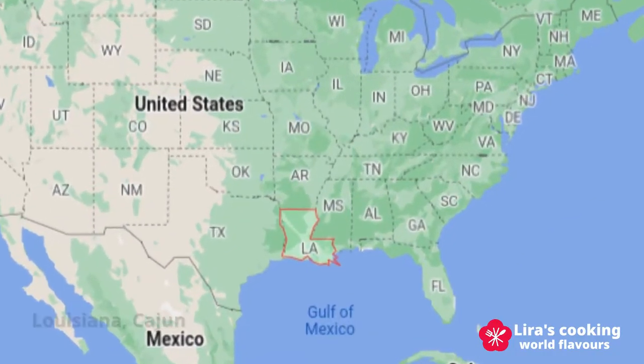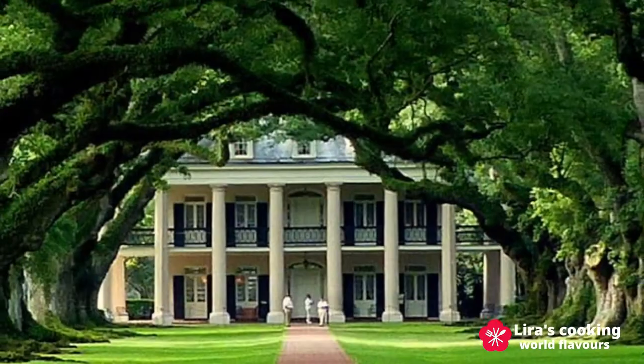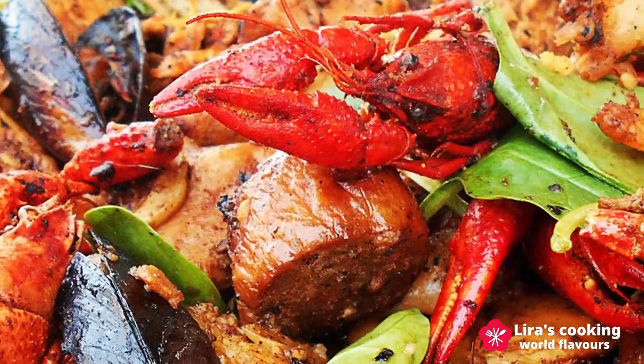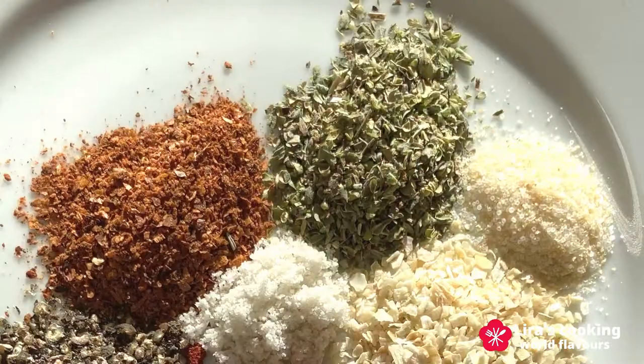The recipe I will show you today is originally from Cajun, an American ethnic group who are French descendants living in Louisiana. Cajun cuisine is a combination of French, Spanish, and African cuisines.